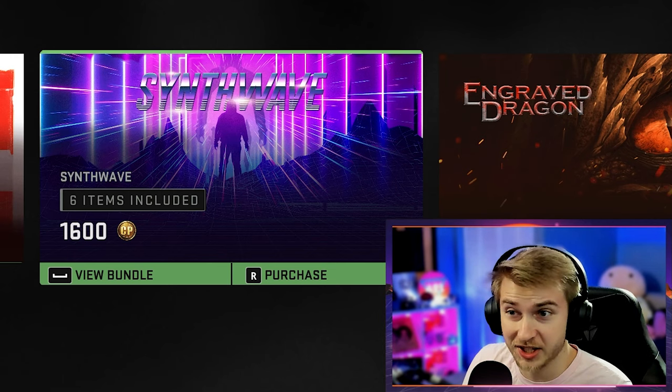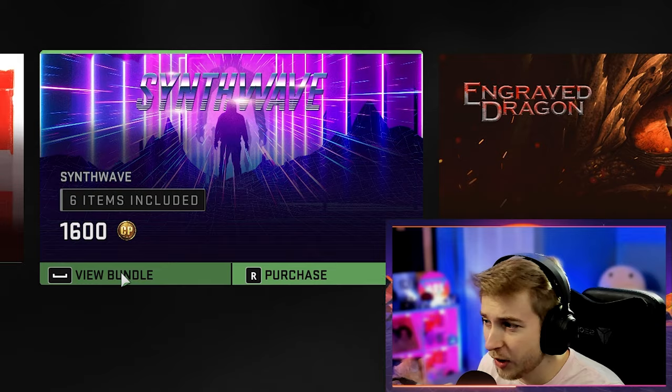I just want to start this out by saying I normally don't do bundle reviews. I have not done one since really early Cold War, like when the Die Hard stuff came out. But I like this one a lot. So here we have the Synthwave bundle.